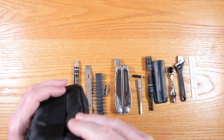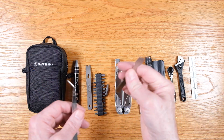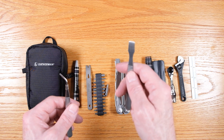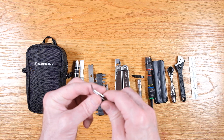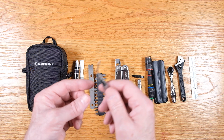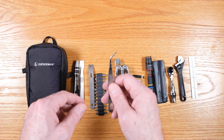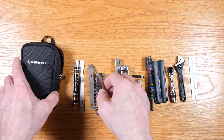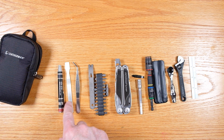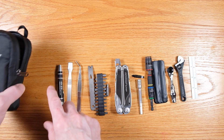A few other things in the spirit of being able to work on small electronics: this is a pry tool for prying open things like iPhones, or if you have a little pair of headphones with a battery in it, you can use this to pry those open. And then a little pair of angle tweezers to be able to grip small parts — you could also use this to get a sliver out. So from a small electronics perspective, you've got tweezers, the pry tool for opening them, and the micro bits.